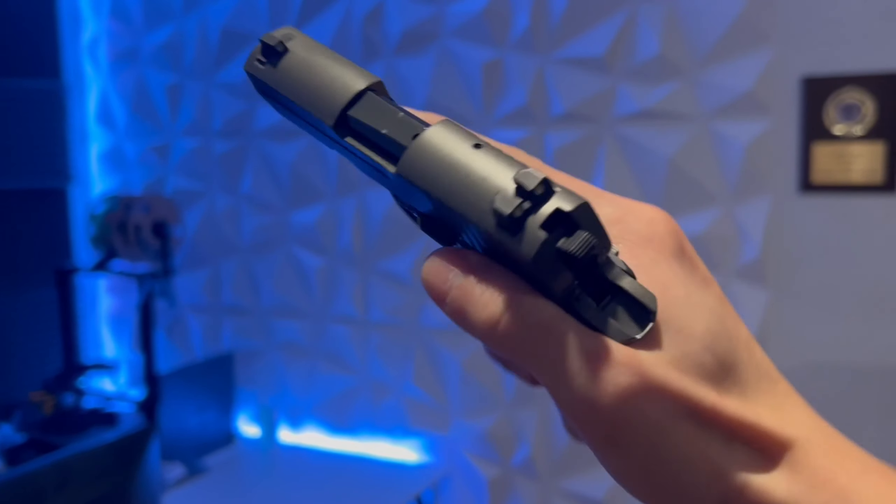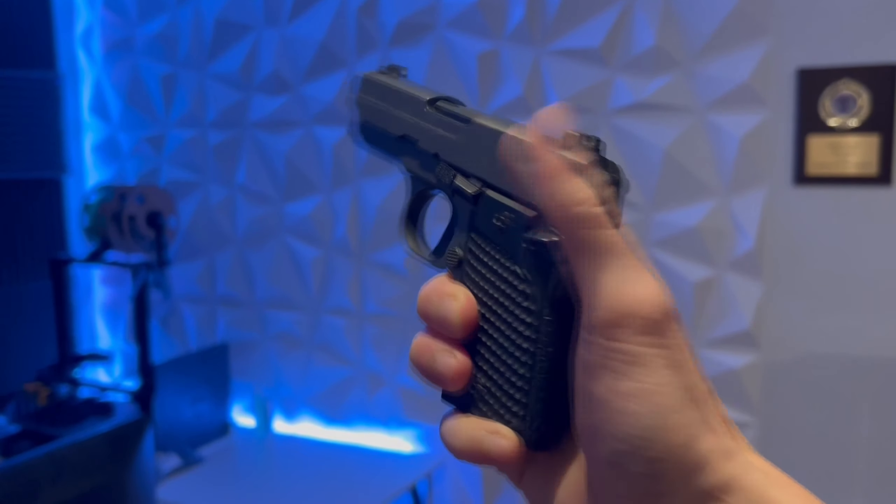Today, we're going to be testing four different bullet weights through this Sig Sauer P938 to see how it affects the recoil.